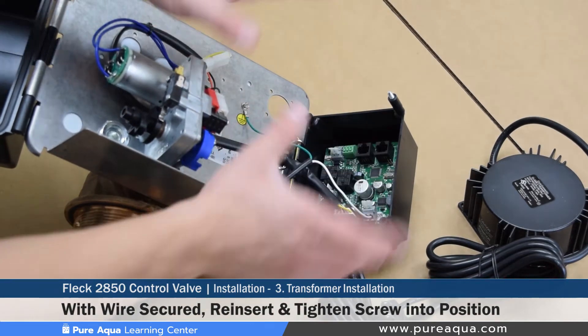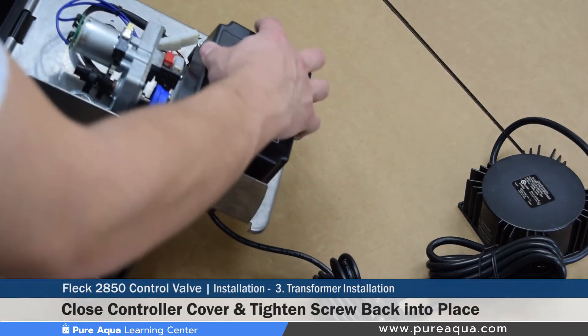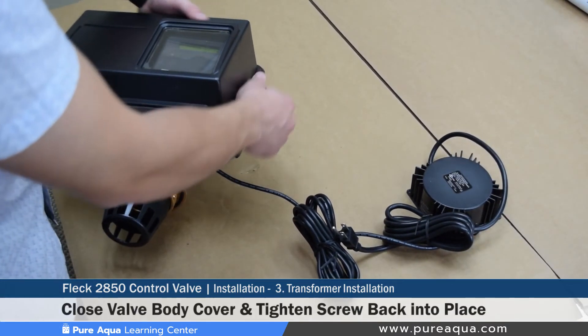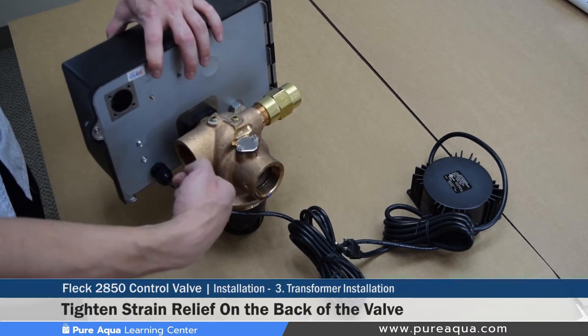With that, the termination and wiring side is complete. You can close everything back up by tightening the board screw, covering the valve body and installing its screw, and finally tightening the strain relief in the back to make sure the cable cannot be pulled out for safety.